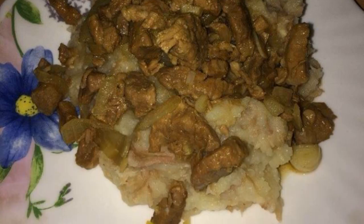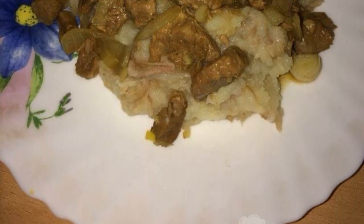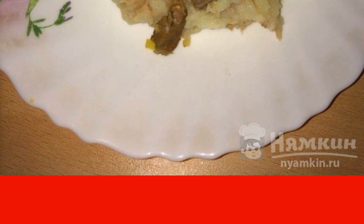Pork goulash with soy sauce is a simple and easy way to feed the whole family. Soy sauce will make your meat juicy, soft, and very tasty. Onion and garlic will give this dish its incredible flavor.